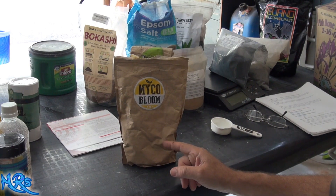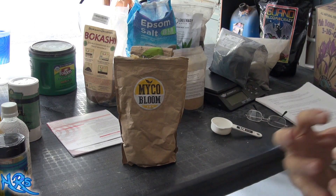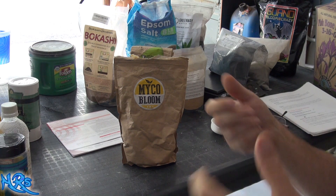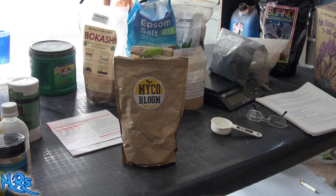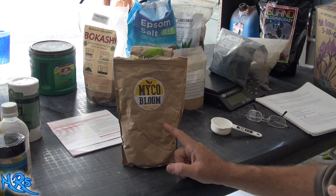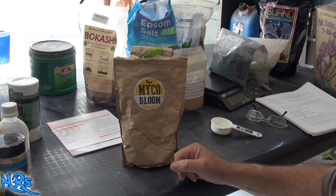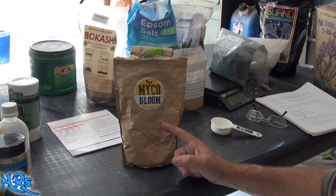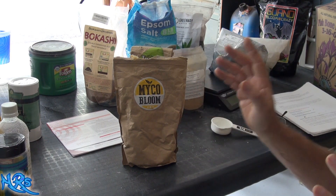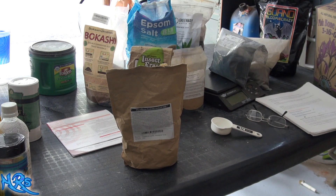With this product, the mycorrhizas are inoculated onto a medium, so when you spread it in your soil it distributes much better. I like this product as a soil amendment and I do believe I was feeling some benefit from it, though I'm also showing some plant stress — that could have been from the heat wave that knocked out a lot of my plants. But I do like this product.